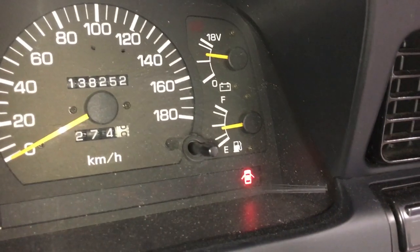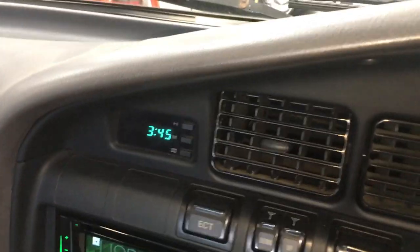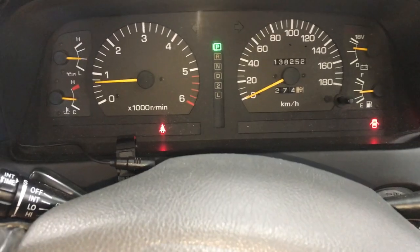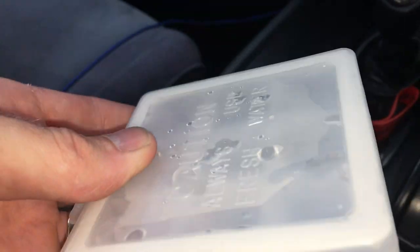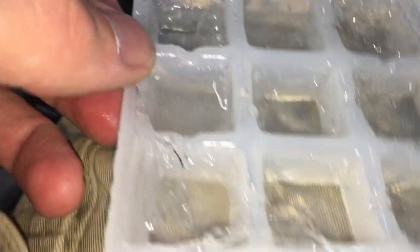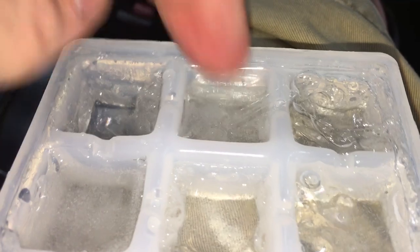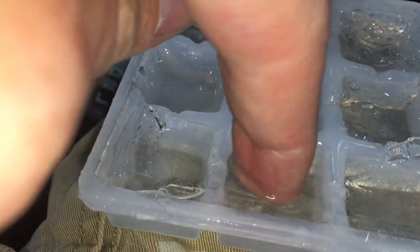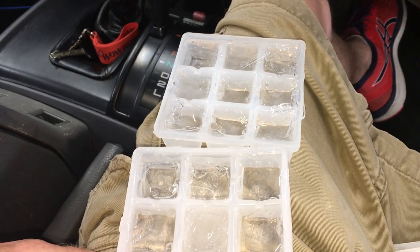How many gallons of gas does it take to make ice cubes in a Land Cruiser? It's been about 15 minutes — 3:45pm — about an hour total now. Just a little bit of water in this one, and some more in this one. That's solid ice right there. That looks good. Some of these are still water, but the middle one is real solid. So it does make ice.